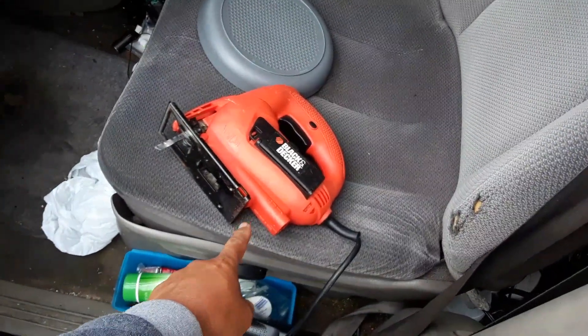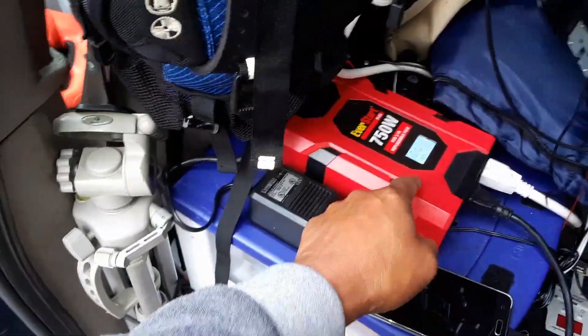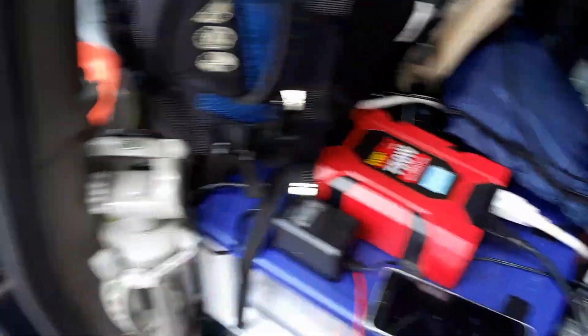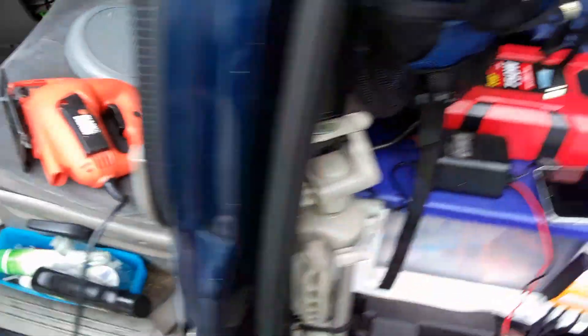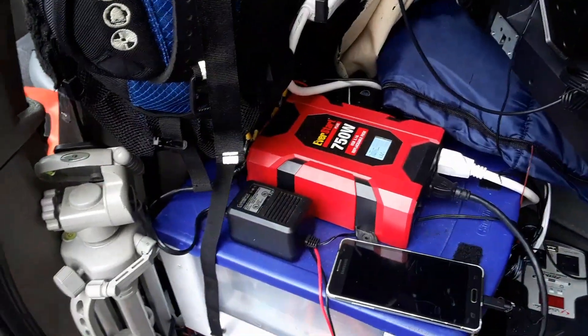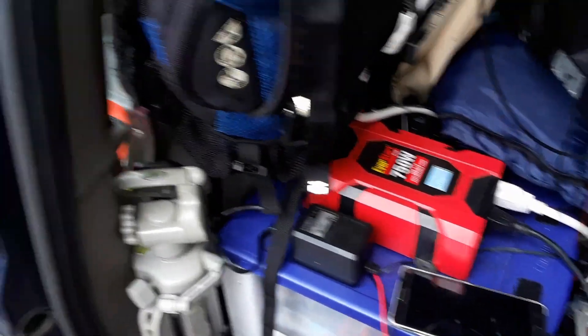This jigsaw is an electric jigsaw running at 115-120 volts and I'm running it through my inverter. I've got the inverter on, the vehicle is on, and the switch is on for the cooking system, which is also my 120-volt system. Let me go ahead and rig up the wood so I can cut it.